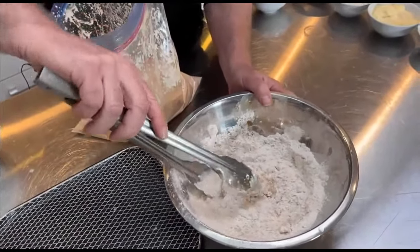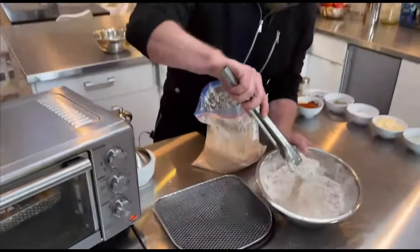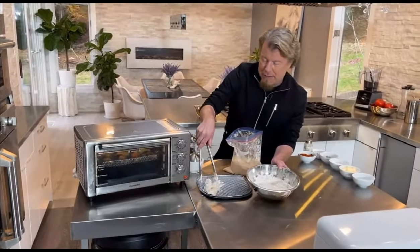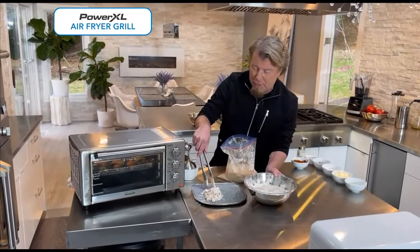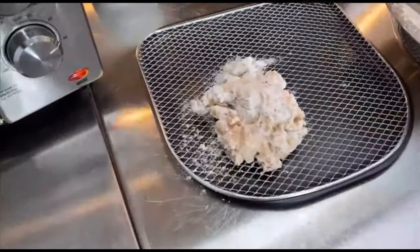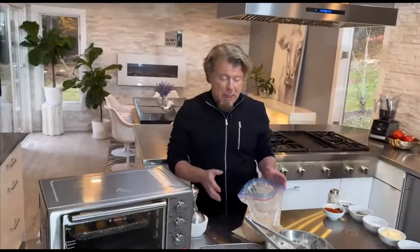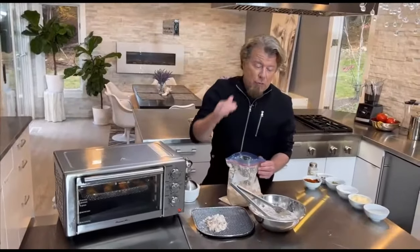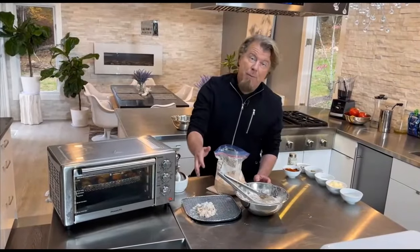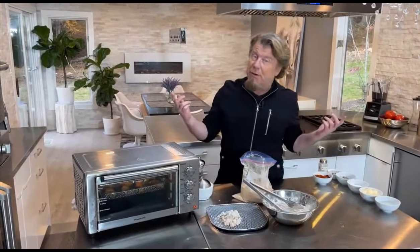Not the kind when you dip your chip twice in the salsa — not like on Seinfeld when everybody got in trouble. This is the good kind of double dip because we're going to cook these. You take them right out of the marinade, right into the flour, right onto a surface to let them hydrate for about 15 to 20 minutes in the fridge if you can. Then you do it all over again. Single dip or double dip, they're going to be delicious either way.